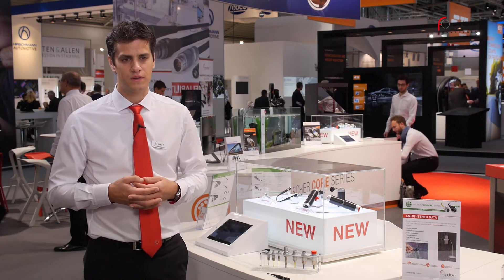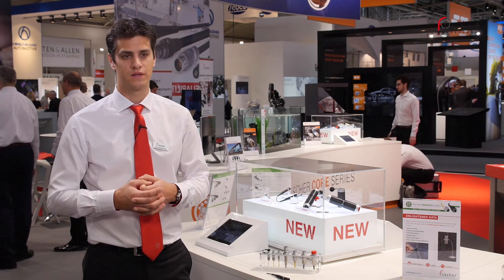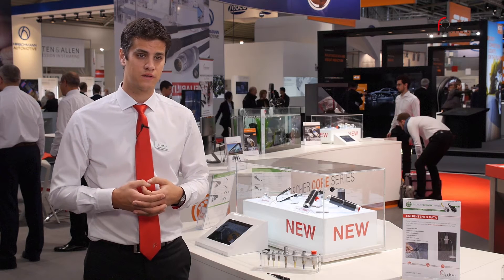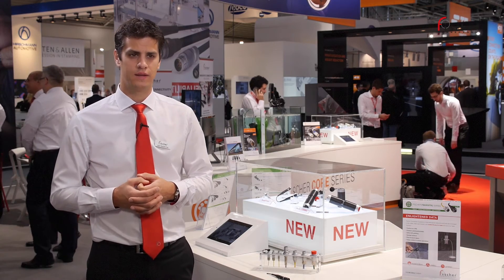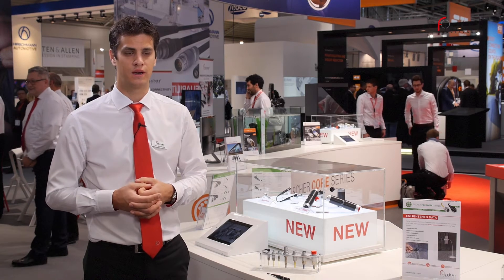Concerning the second key feature of our product, they are sealed and rugged. They are designed to withstand an extreme environment with high temperature variation, soil, dust, or water exposure. IP68 mated and IP67 unmated, they can be used in applications where sealing is of critical importance.